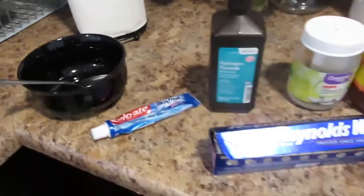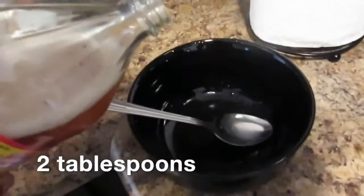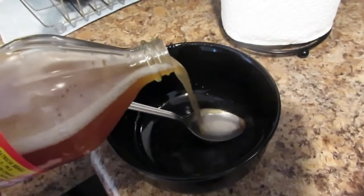So first I'm going to start with apple cider vinegar. Apple cider vinegar is good because it helps to whiten your teeth. But the only thing is you don't want to use it too often because it can break down your tooth enamel.